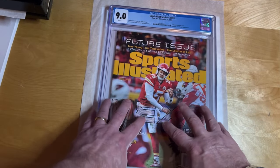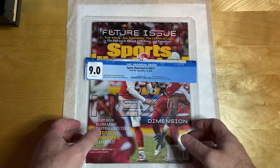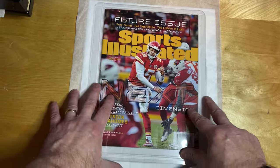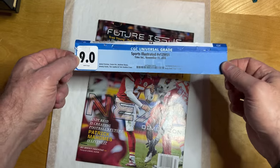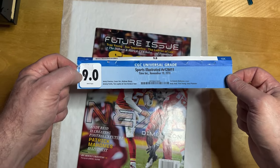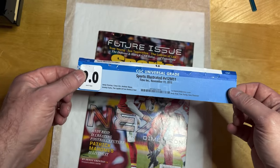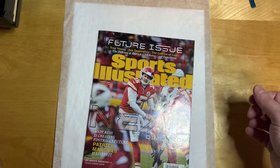We'll be talking about why I don't recommend CGC's pressing service, and then we'll crack this slab, get it pressed, and I'll show you the before and after pictures. This has been cracked out of the slab — we've got the label separate, and it's now in its soft inner sleeve. I'm going to remove this magazine from the soft inner sleeve. Something important to do if you're doing this yourself: I save all of these labels until I get a bunch of them, and then I mail them back to CGC so they can remove these from the census. It's the responsible thing to do for the hobby.